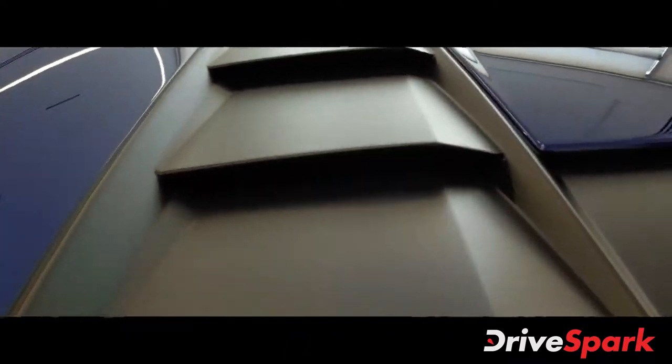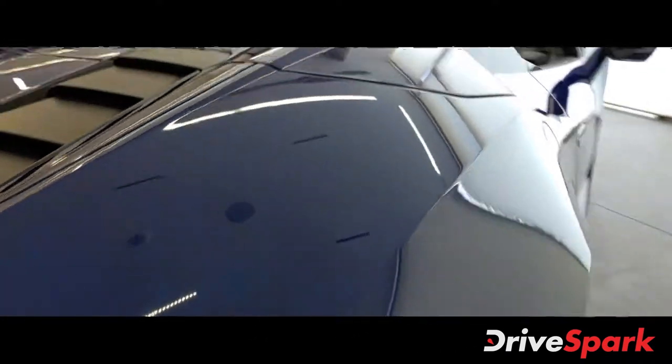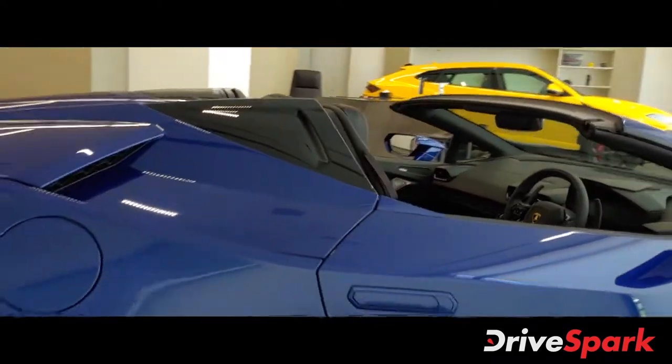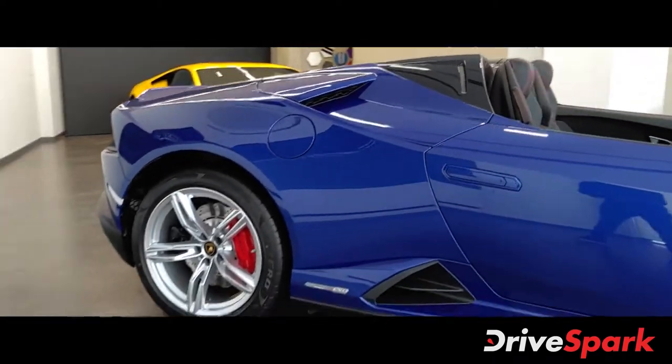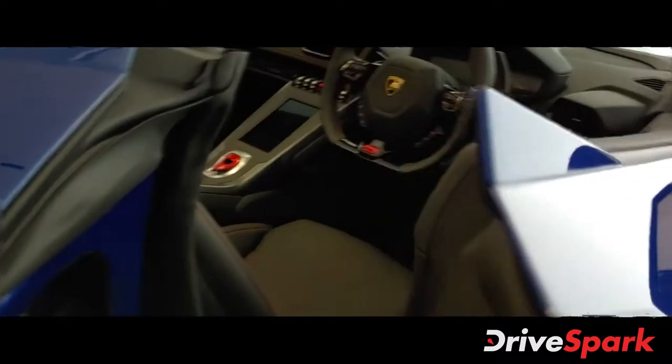Over here you have the V10 engine that pumps out 610 bhp and 560 Nm of torque. Now let me quickly take you inside.